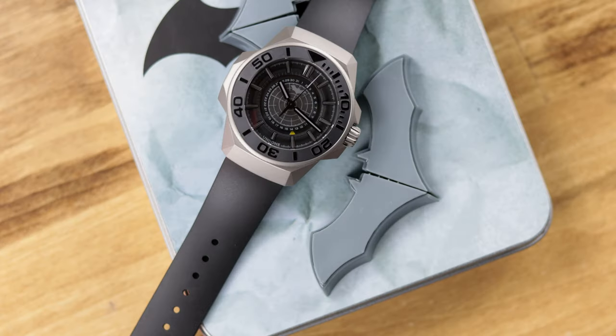Hey everybody, today I have the Quantum Batman watch from Undone. If you haven't seen this from their promotional material yet, this is in full collaboration with DC. It is an all-new case, it is titanium, and there are going to be two versions. This standard version will run $650, and then there is an all-black version that is limited to 500 pieces at $800.